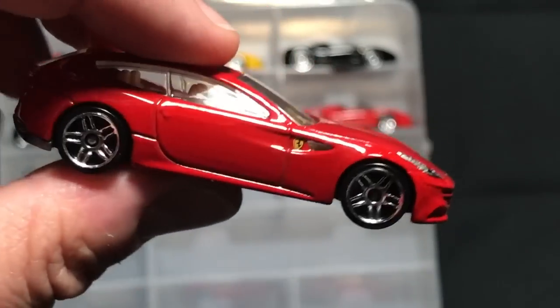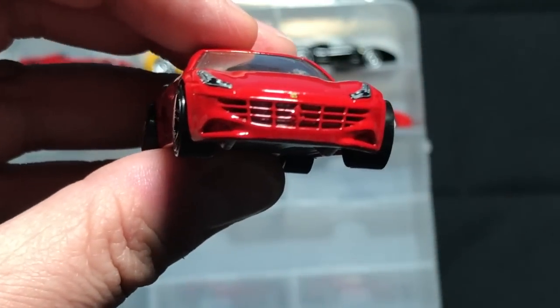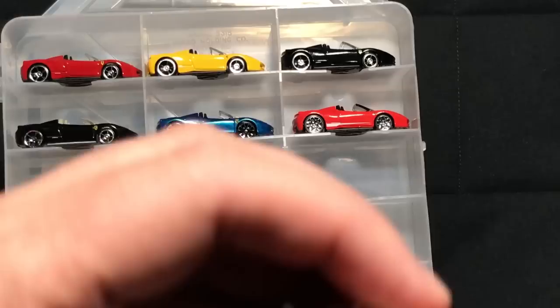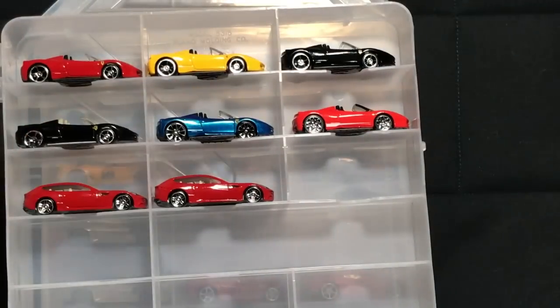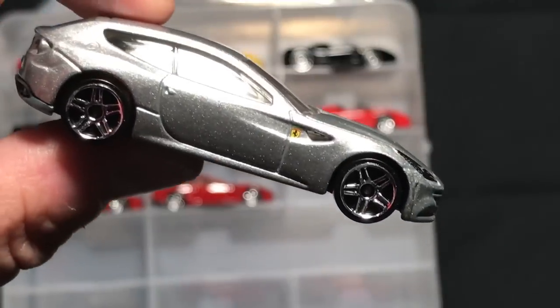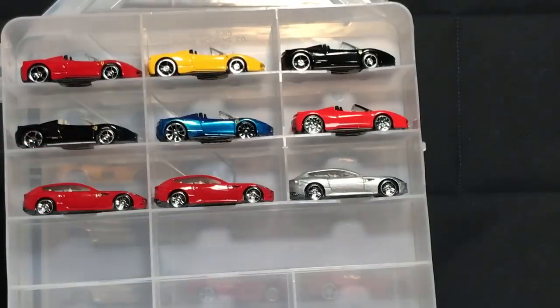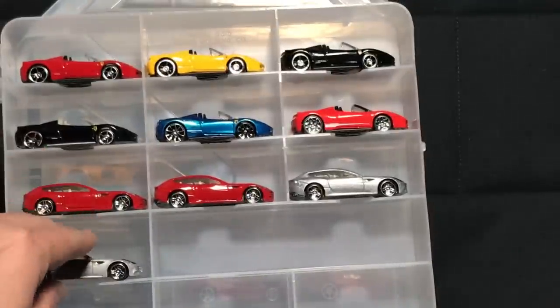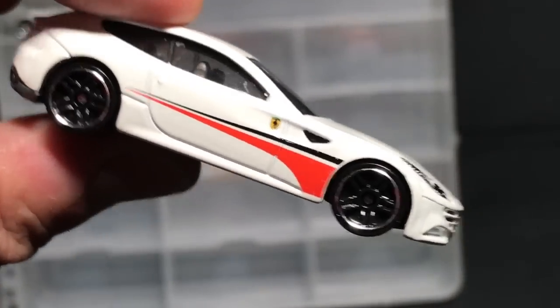Ferrari FF in red — this one has the emblem on the front grill, and then one without the emblem. So I have those two variations. Then metal-flake silver or gray, then more of a dull silver or gray — I'm not going to try and put those together right now, but they do look different. Ferrari FF from the five-pack. I love the FF.